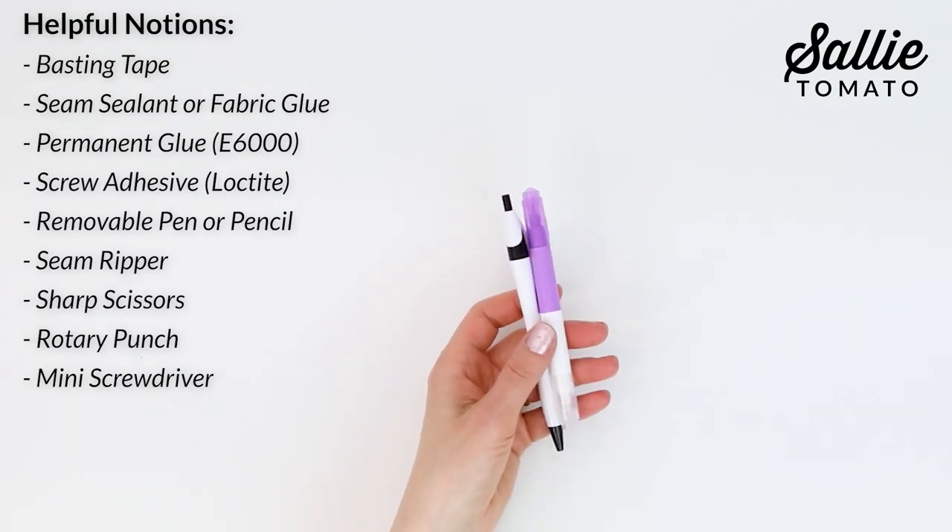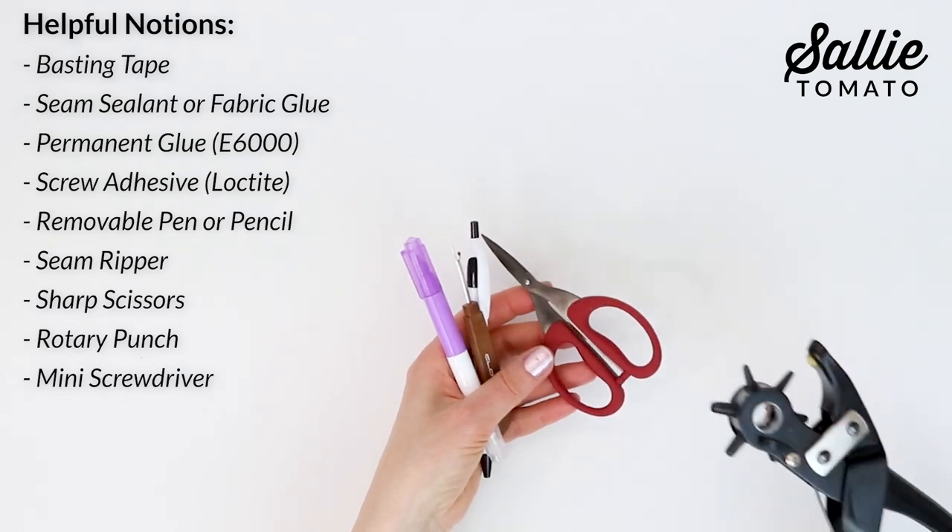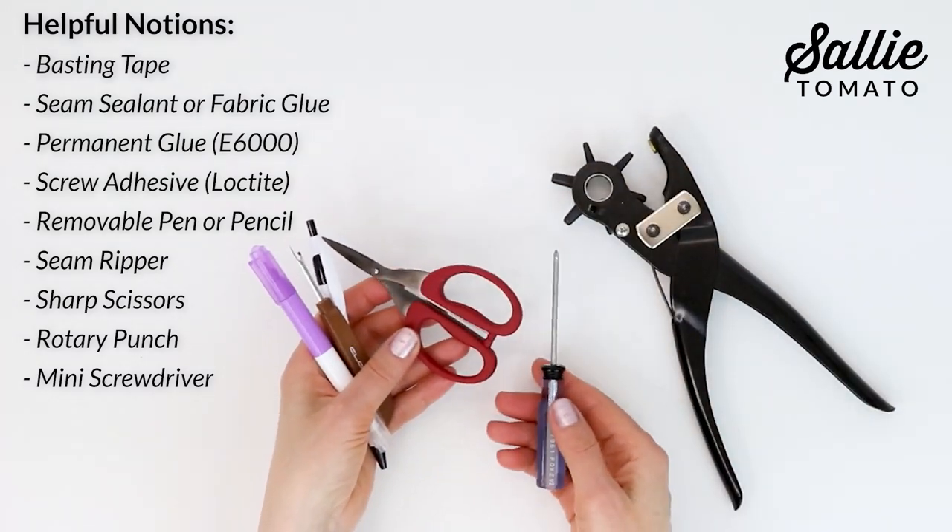You'll also need a removable marking pen or pencil, a seam ripper, sharp scissors, possibly a rotary punch if you have one, and a mini screwdriver.